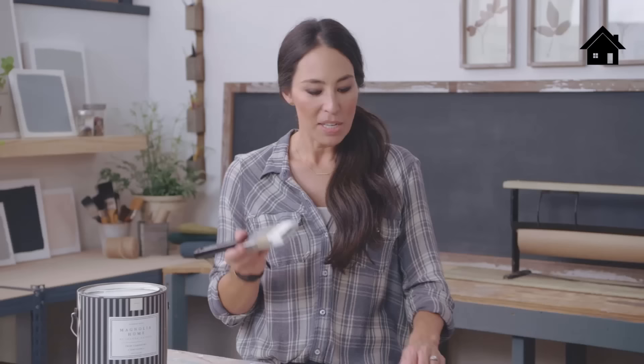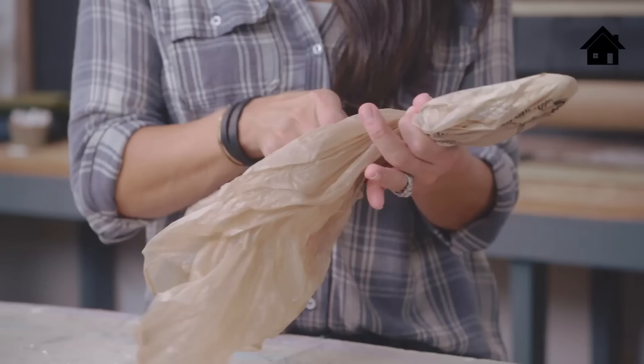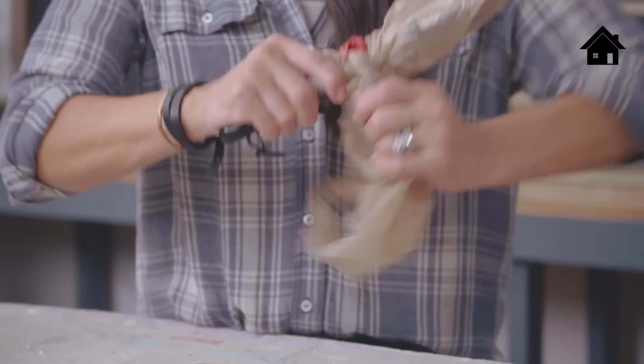This has happened before where I'm in the middle of a project and something comes up, and I've got to put it down for a second or even a couple days. Here's a simple tip that'll keep your brush soft and supple so you don't have to clean everything up. Simply get a grocery bag, put your brush in there with the paint on it, and make sure you get all the air out.